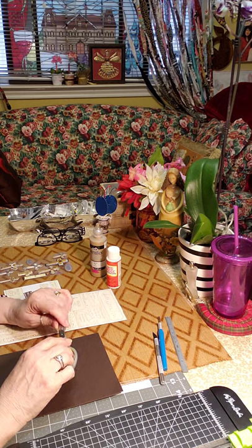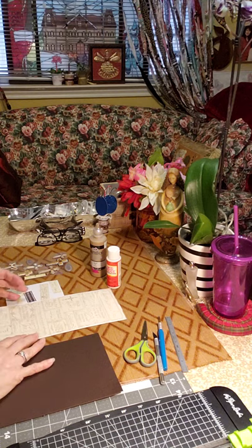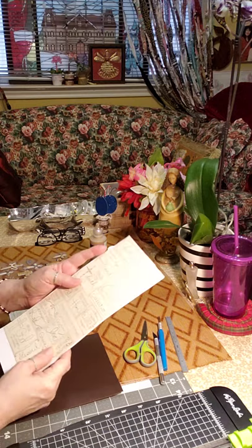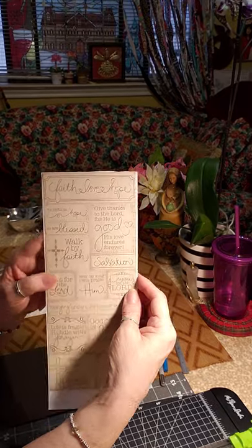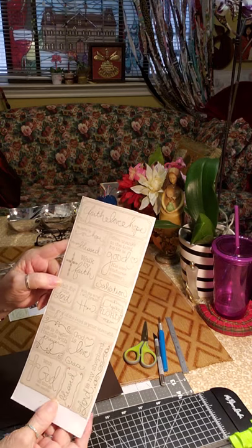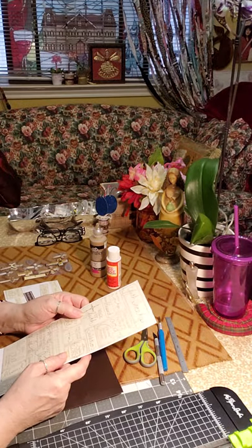I'm going to use some faith-based or inspirational magnets, and I'm making them simple so that you guys will know the concept and know the basics. I buy these sticker sheets, and as you can see, they have all kinds of inspirational designs, and some of them even have some verses.